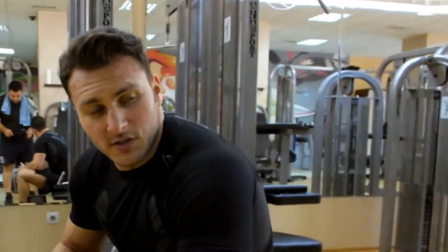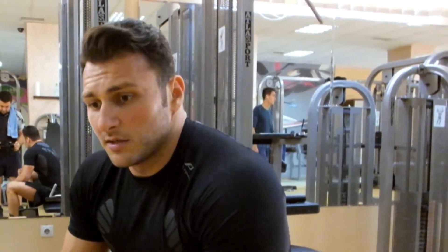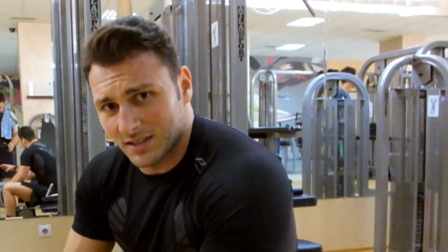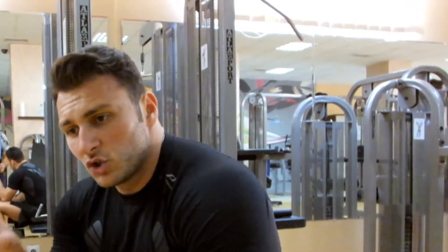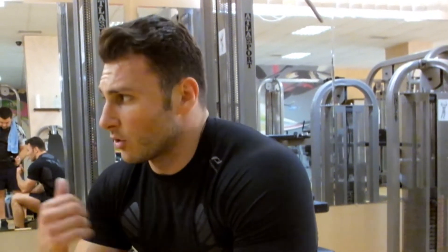Pentru dezvoltarea forței sau perioada de masă musculară — deși aceasta e direct proporțională cu alimentația — dacă doriți, puteți folosi același sistem 5-1-5. Noi l-am adaptat la 15-10-15.